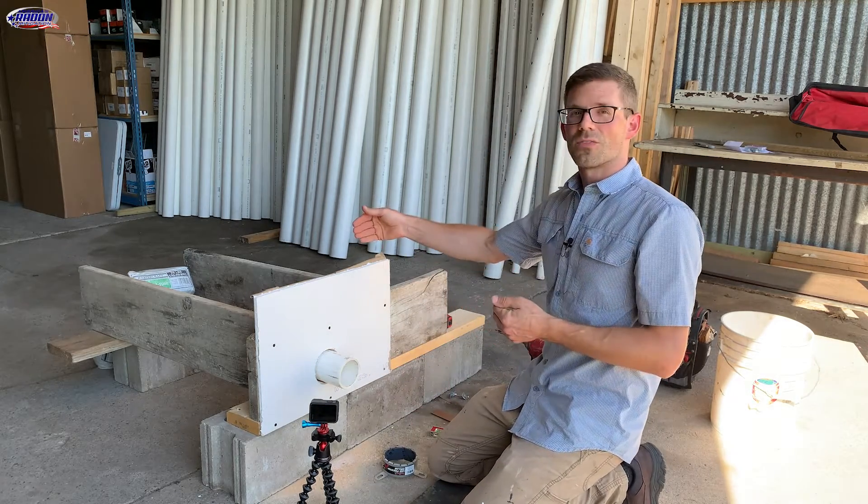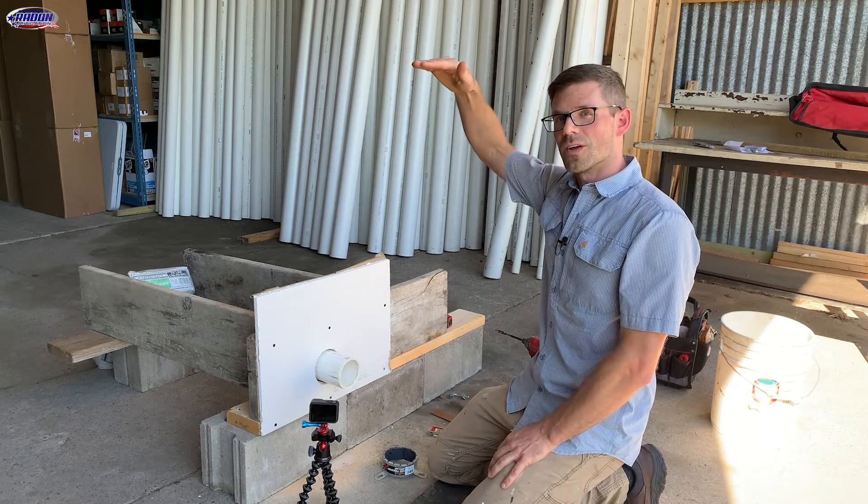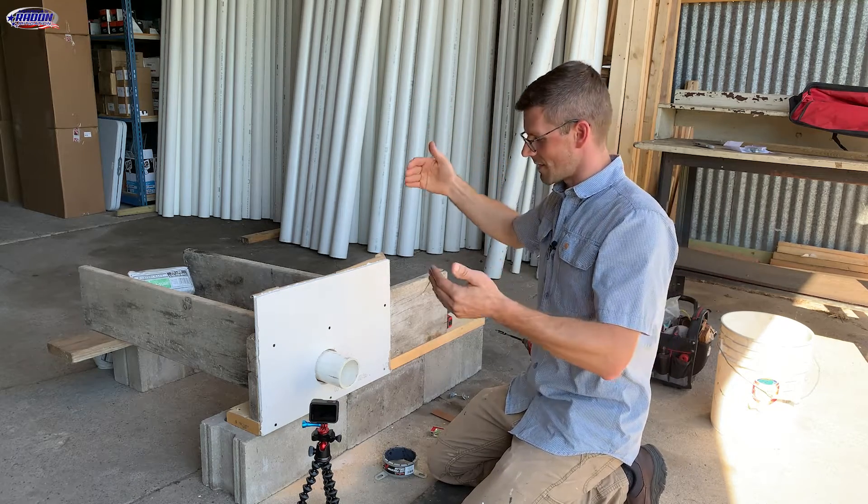The common wall is typically a firewall between the house and the attached garage, and sometimes the ceiling is also a fire-rated wall, and you've got to maintain the integrity of that if that's the case.